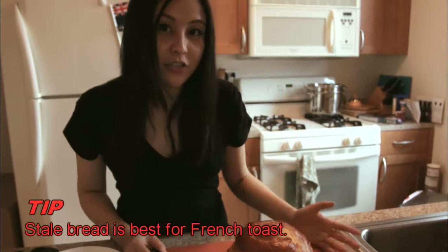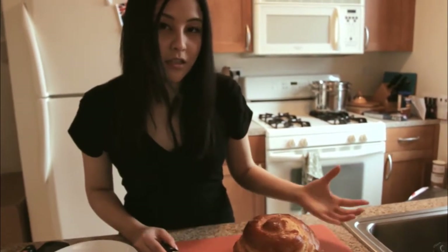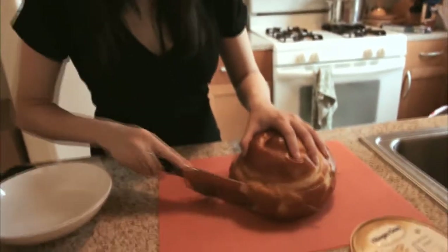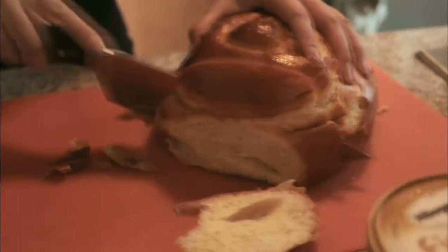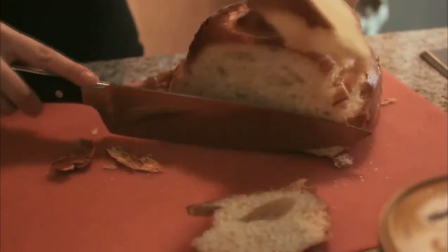Stale bread is actually best for French toast because it's drier and it's going to absorb more of all the flavors that you want to put in it. So maybe just thick, chunky slices like that.